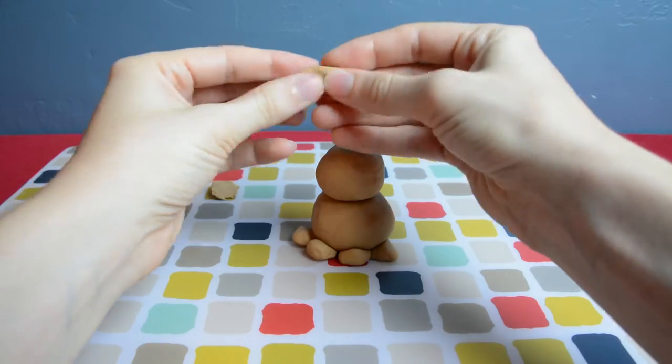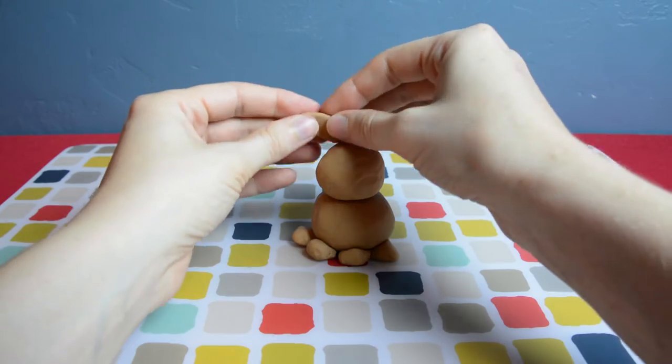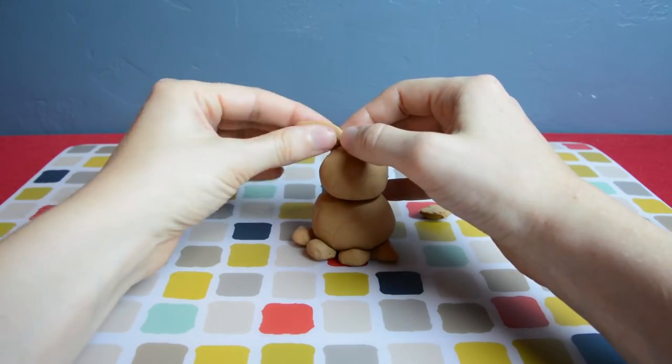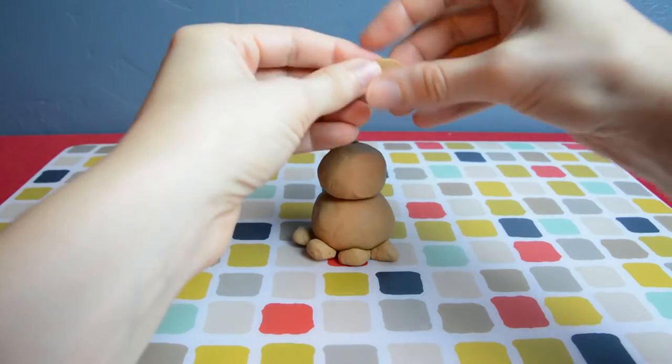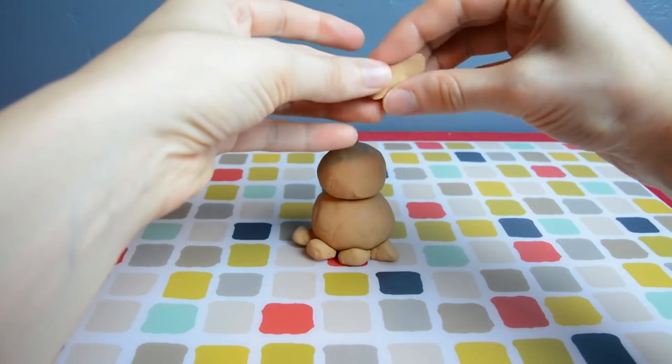Now we'll make some elongated ovals for the ears. I'm going to make one standing up and then one kind of flopping over to the side. I think floppy-eared bunnies are really cute.